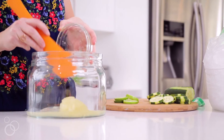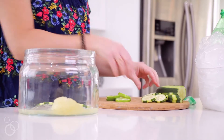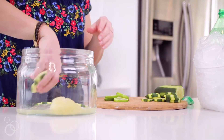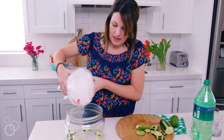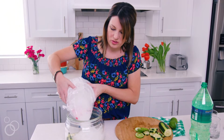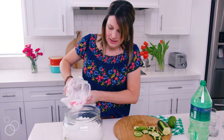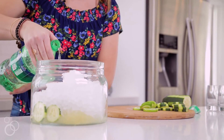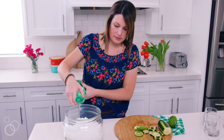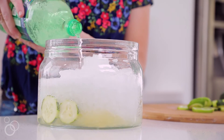We have limeade concentrate — we're just gonna dump it right in. Then we're gonna layer in our cucumbers, just a few, and we can add more later. Then we're gonna add in the good ice. You want lots of it — that kind of helps dilute the limeade concentrate. Add in a lot of ice, then add Sprite, and just stir it all together. Garnish with even more cucumbers and more limes.